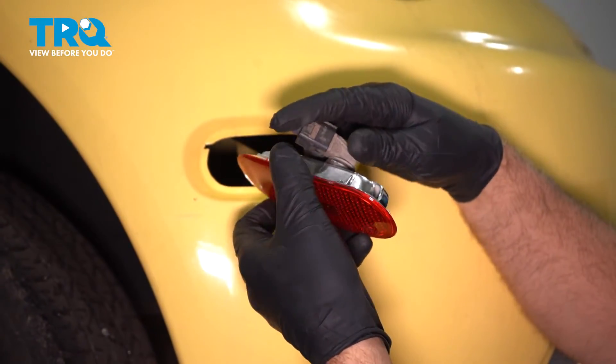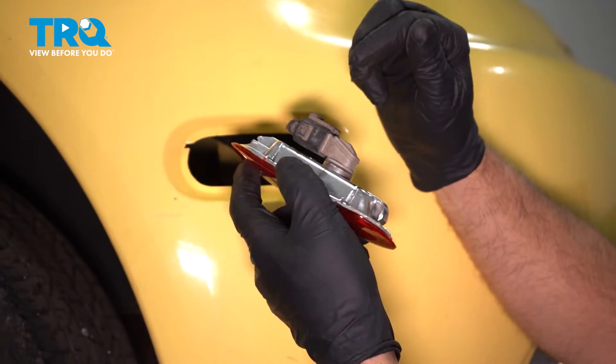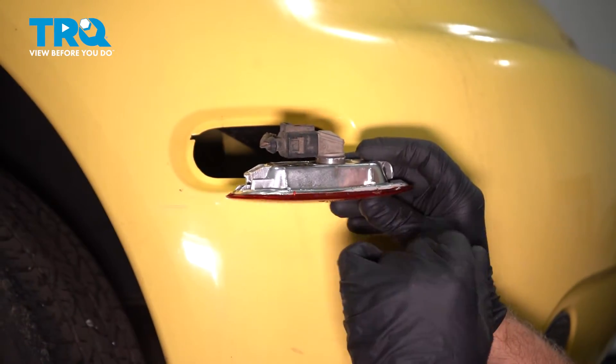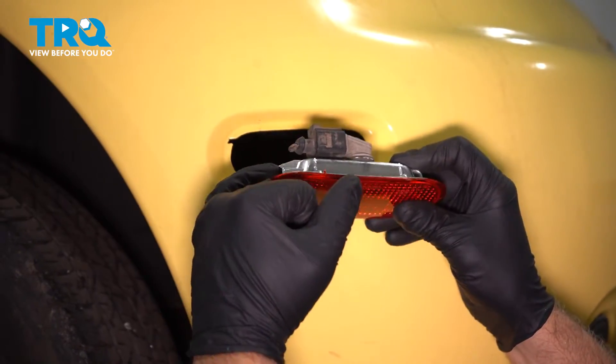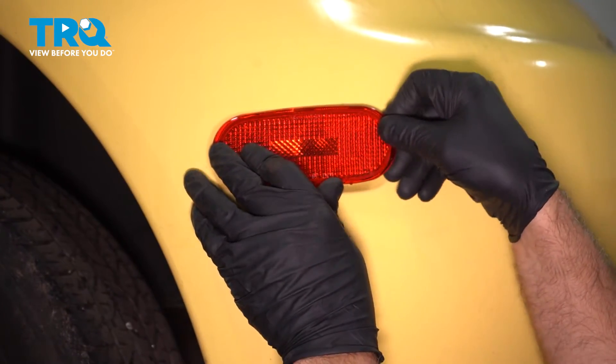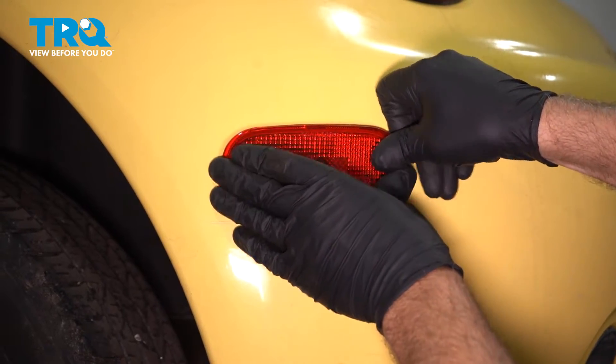Now take the socket and you wanna line it up in the light assembly, twist to the right, and you're good. Going back in, it's gonna be opposite of taking it out. We pushed in this side and pulled that out. Now you wanna push that side in first, line it up, and then just push the back in.